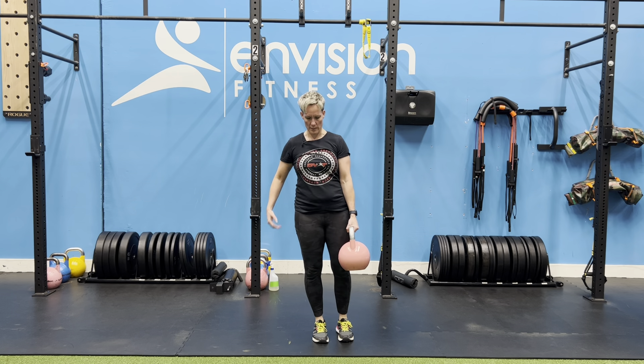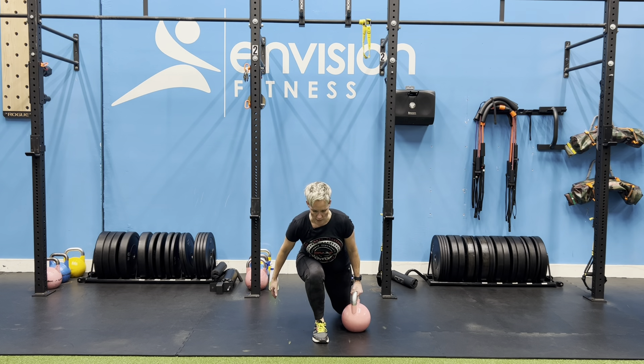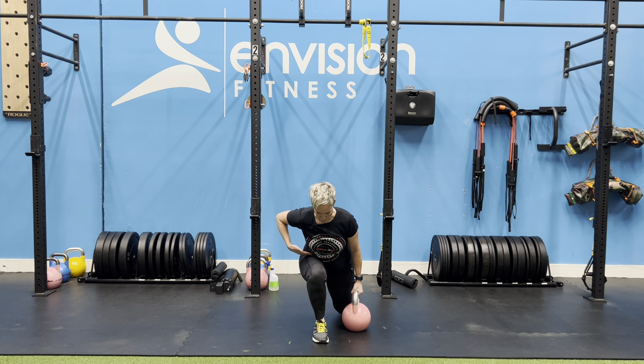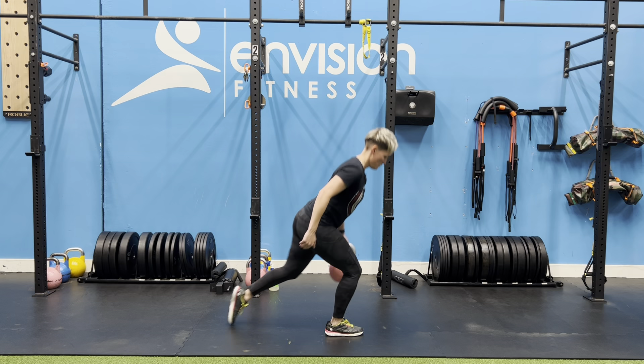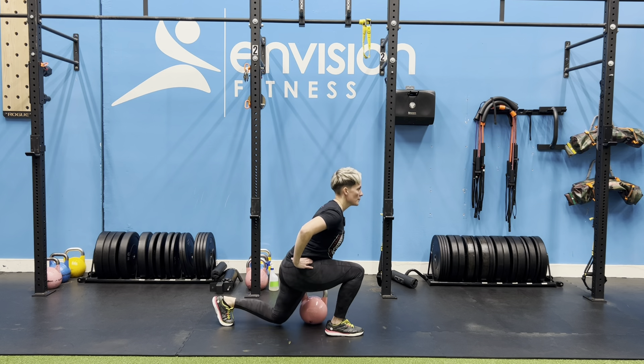This one has a hip dominant focus, so what that means is we're going to lean slightly forward during the downward phase of the movement, just so that my ribs are kind of touching my thigh. Turning to the side, it looks like that position there.